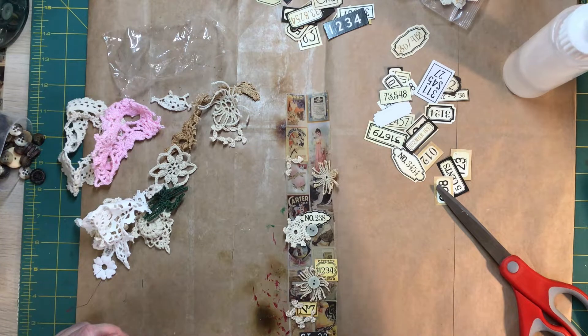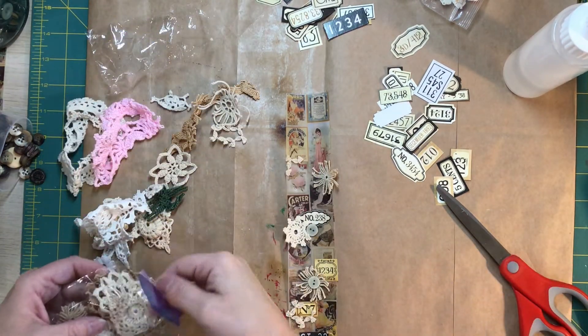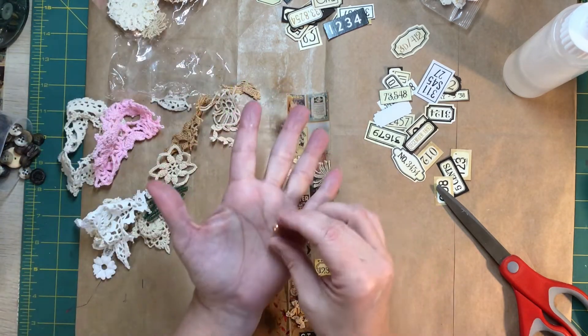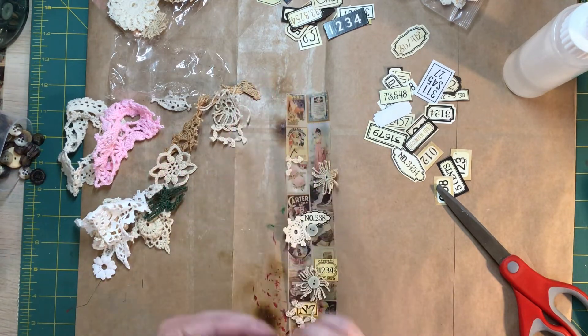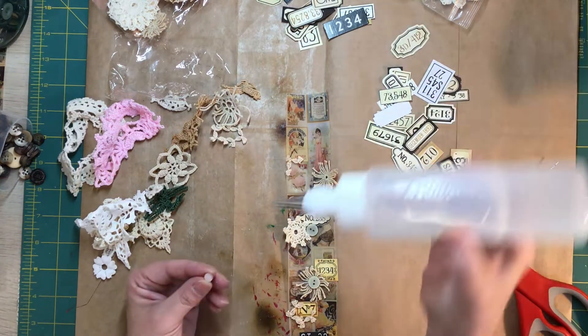I'm looking for another flat back pearl. I love these champagne-colored ones — would you call that champagne color? I do. Maybe it's not, but it's what it is to me.